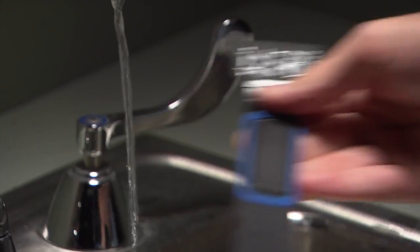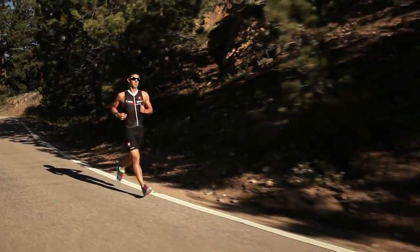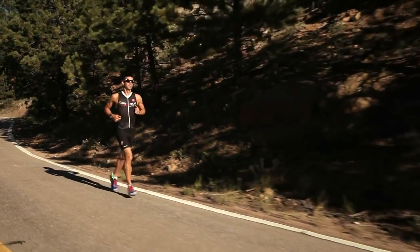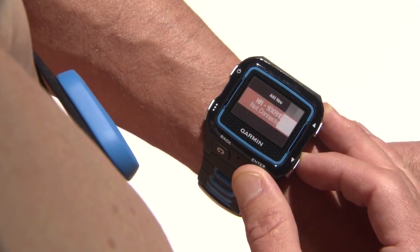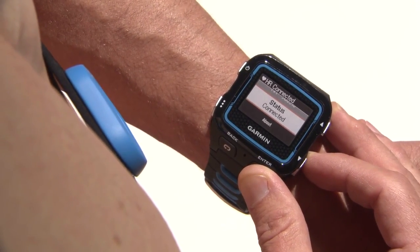Before training with HRM TRI, be sure to wet the electrodes thoroughly. This will give the best heart rate measurement performance. Connect your HRM TRI to your device. See device instructions for more details on pairing.